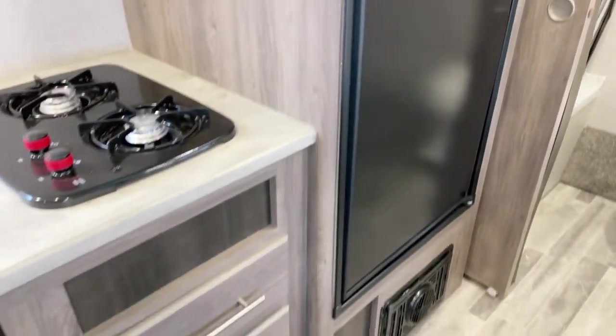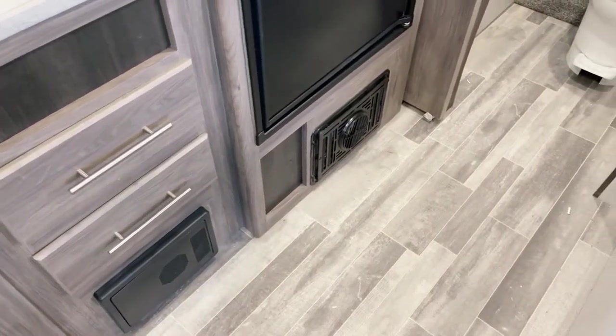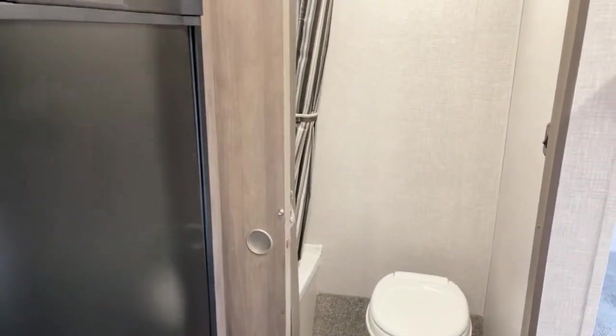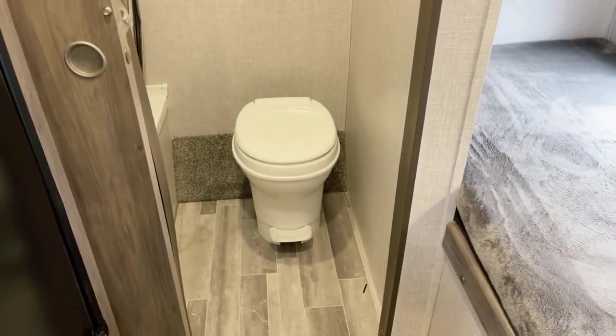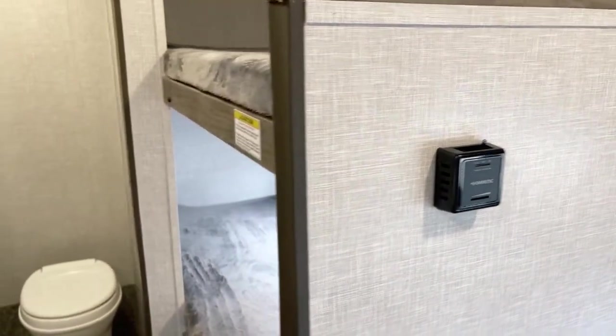Down below underneath here is your furnace — that would be a 16,000 BTU furnace, plenty of heat capability for chilly days or evenings. The thermostat, by the way, is right over here on the wall.